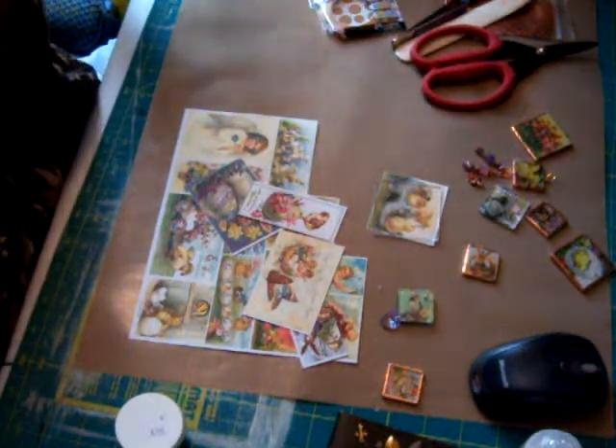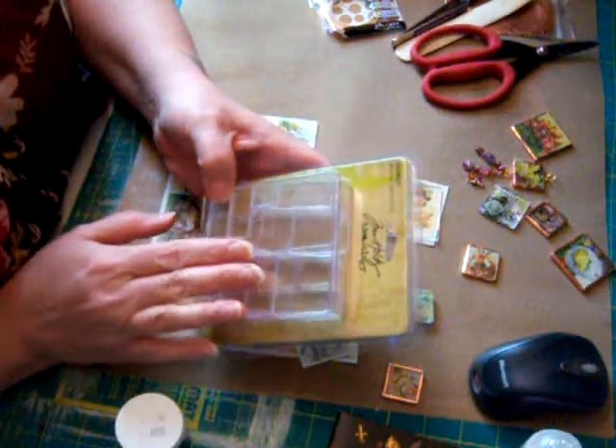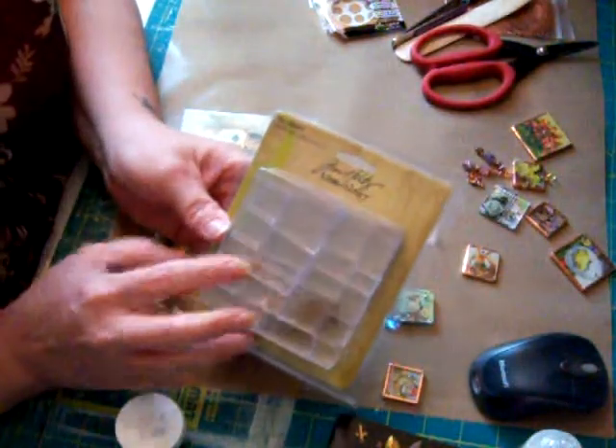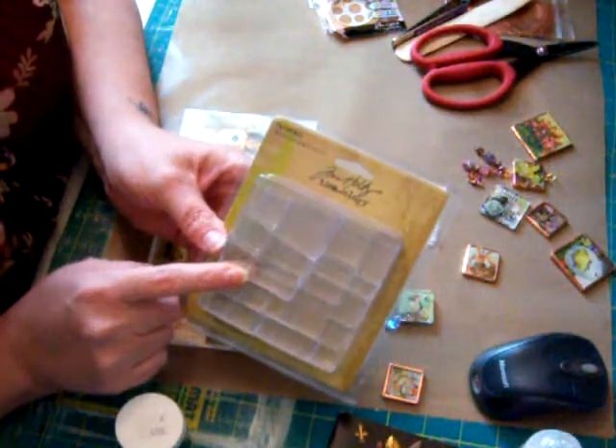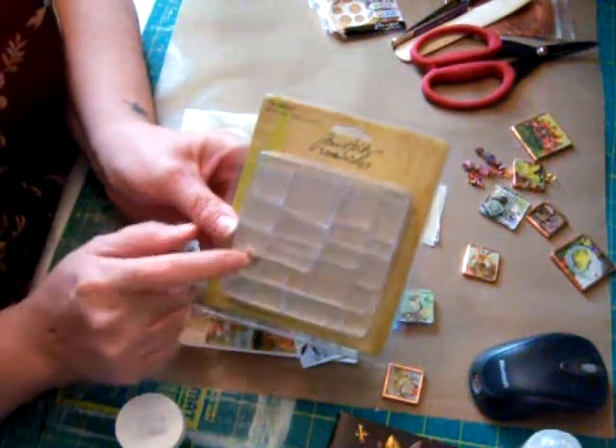The items that you need — you can use any kind of plastic fragment, but I used the Tim Holtz Ideology. Right now at your local Michaels, they have these on clearance. Just a little tip for you.